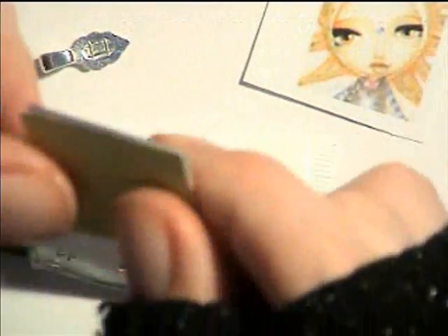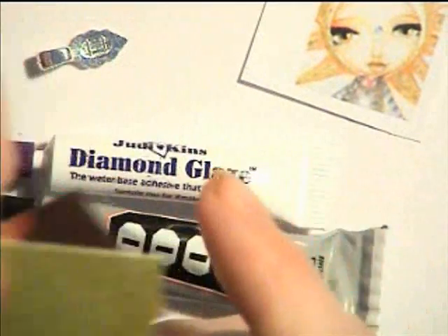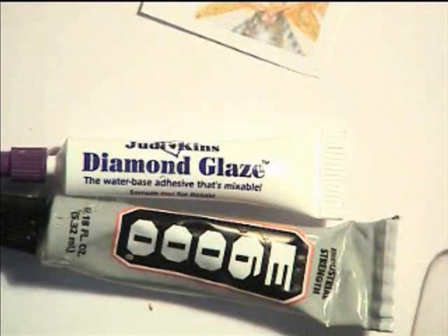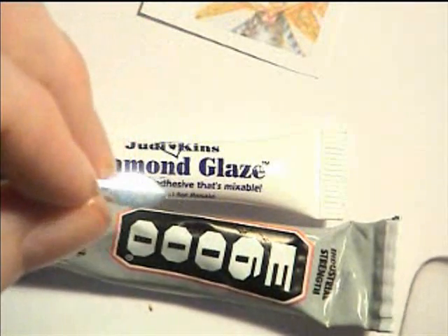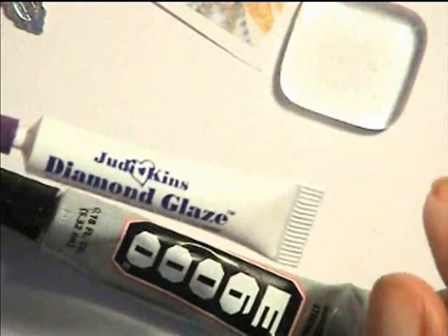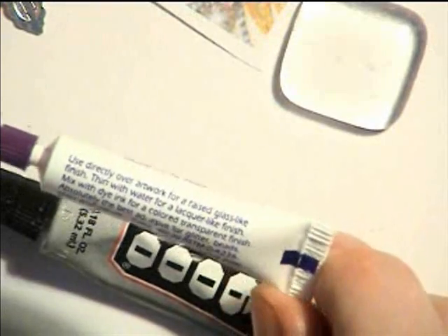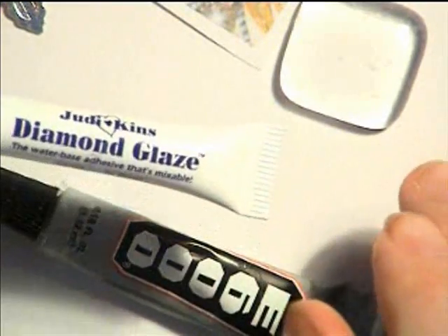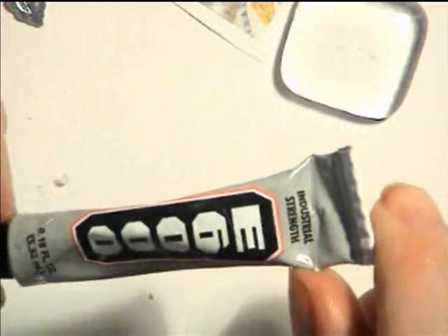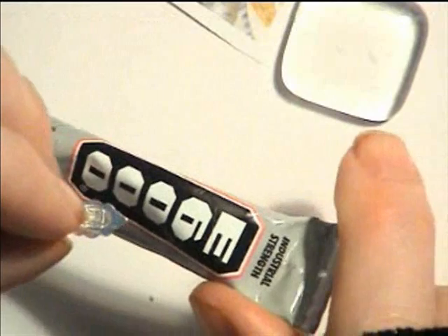She also provides her own pattern paper that you can use — all very lovely — that you could use instead. Then you need a bail — this is what you call a bail, it's a little piece that becomes the hanger. This one is silver plated, also from Annie Howes. You'll also need something amazing called diamond glaze — a water-based adhesive. When you put it on glass and stick things on it, it doesn't blur; it becomes transparent so it doesn't blur your image at all. And finally, some industrial strength glue with which you'll adhere the bail to the glass pendant.